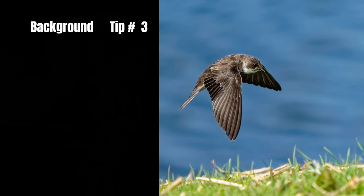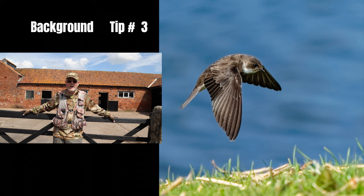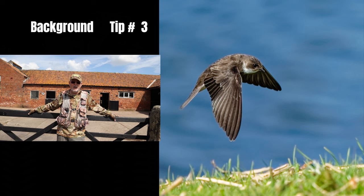Tip number three is all about the background. It's easier to get good images of swallows in flight against a clear sky or a clear background. Swallows are dark coloured, so the lighter the background the better. What you're really trying to do is get good separation between the bird and the nearest background, and it also helps to blur the background out — though that's easier said than done with swallows.